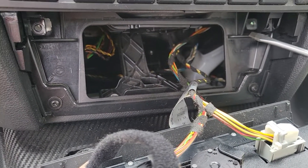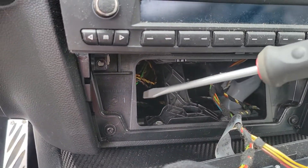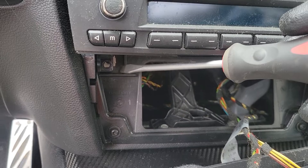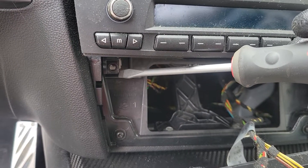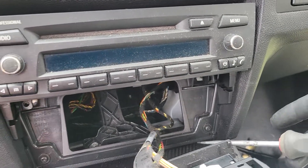Then you'll have a Phillips head screw right here and another one right here. Be very careful removing those, as you don't want to drop them down in there and create more problems. Once you've got those two screws removed and safely set somewhere you can find them, you're ready for the next step.